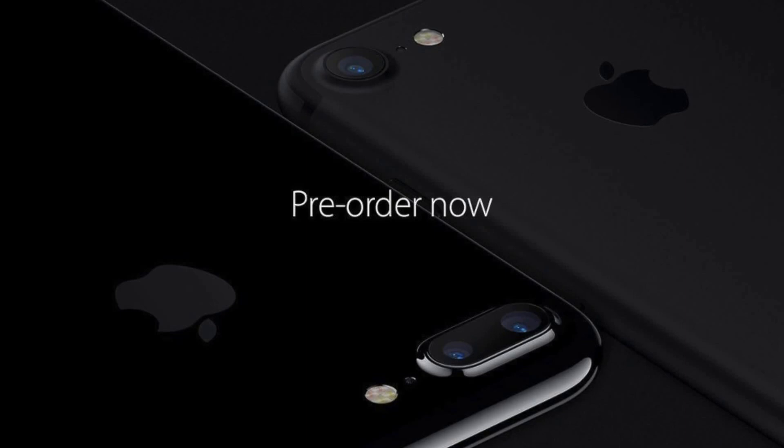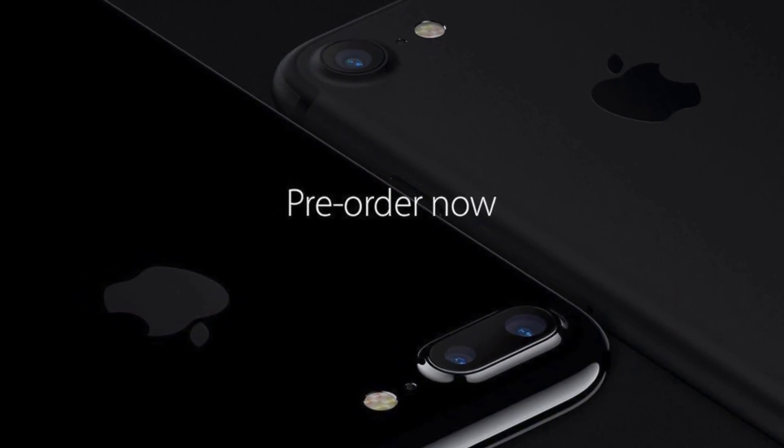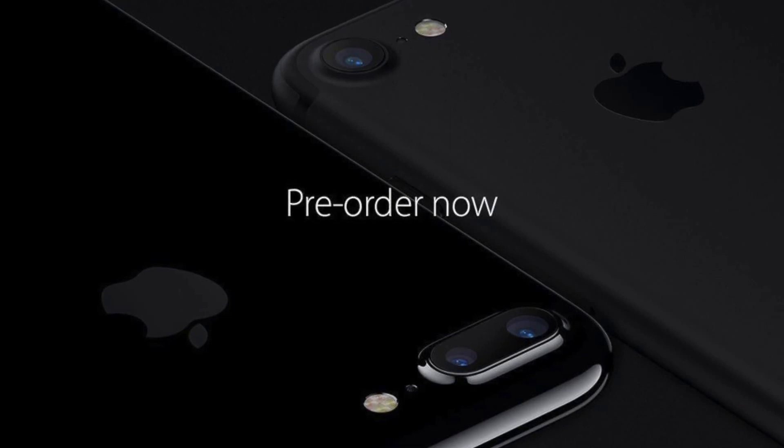The front camera is upgraded to a 7MP sensor with automatic image stabilization. However, the real improvements with the camera are saved for the iPhone 7's big brother — the 7 Plus. On the 7 Plus, there are two cameras on the back: a 28mm one for wide angle shots like the main cameras on previous models, and a 60mm one for closer shots.